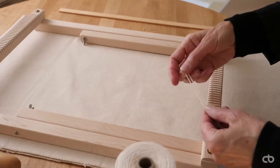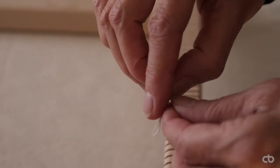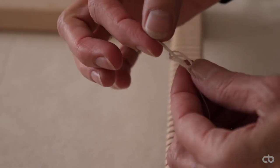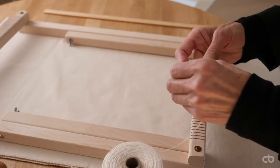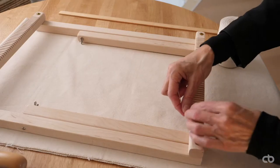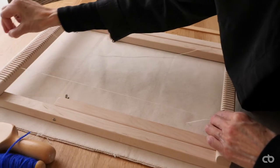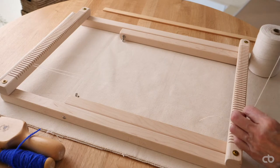First, I will warp the frame with this thread which is 100% cotton. I'll create a knot like that and secure it like this in a dent.